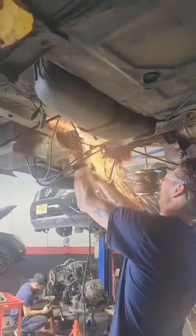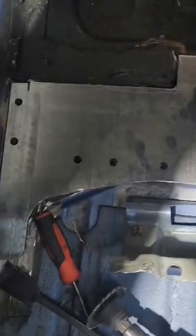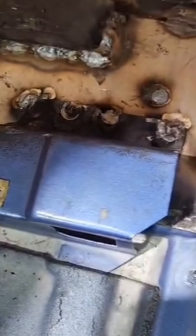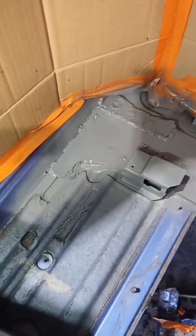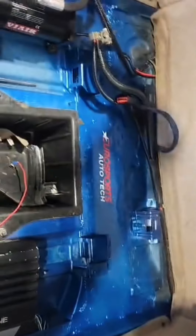He grinded everything out, grinded it smooth, and cleaned it up. Here he laid down the first plate — you can see him tapping everything in. It went pretty straightforward according to him; it's a very good kit, though some components he didn't need. He primed and painted everything to make sure it was rust-protected. This is the top plate that adds an additional layer of reinforcement.